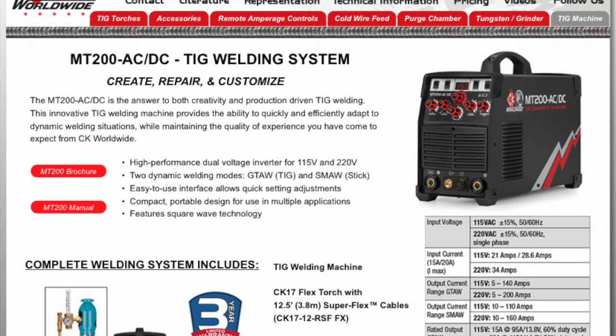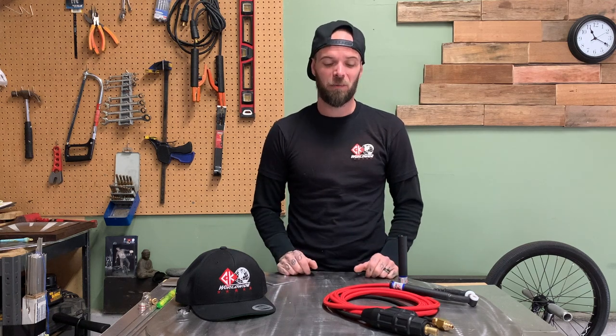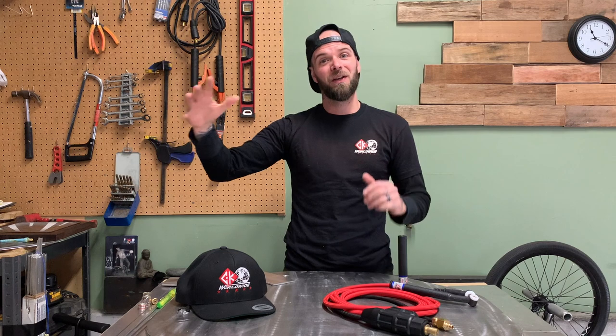You can go on there, download PDFs and print them off for yourself. They have a new TIG machine - the MT200 - and that TIG machine looks insane. I'll show it on screen right now. It's super simple and straightforward, which is my favorite. I love seeing CK Worldwide innovating and putting their own spin on things. Anyone that TIG welds is going to lose their mind when they check out the website and see everything they could buy.